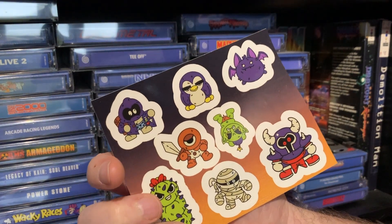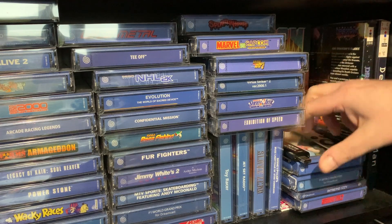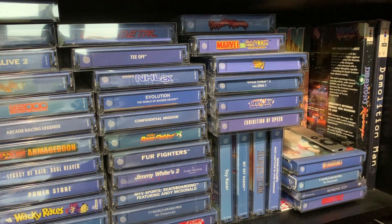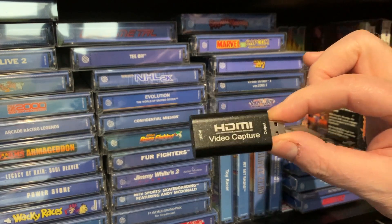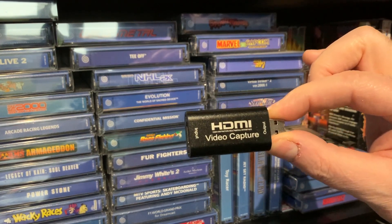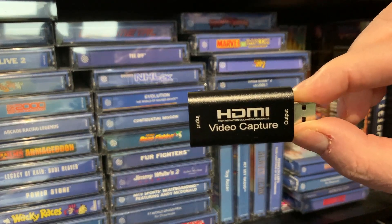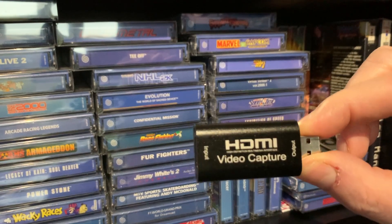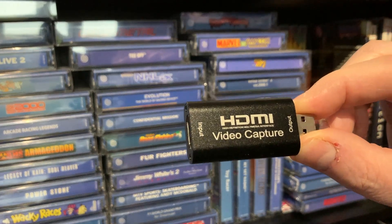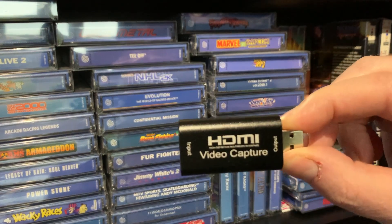Stickers — can't remember what the hell that's off. Somebody will. Video capture card. This is dirt cheap. I hate checking my video capture, but it works really, really well. I'm trying to remember how much — I'm sure this is only a tenner from China. It's a great little thing. Just plug it in, away you go.